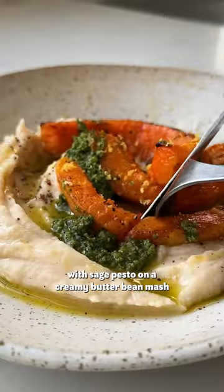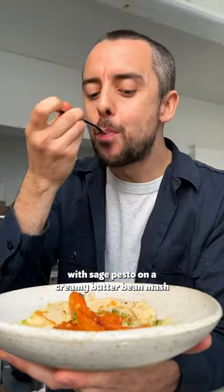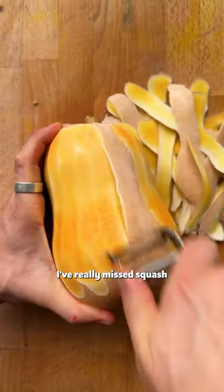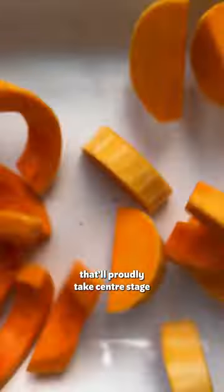Today we're cooking roasted butternut squash with sage pesto on a creamy butter bean mash. That is delicious. This dish really is a little bit special. I really miss squash — it's one of those hearty vegetables that will proudly take centre stage.